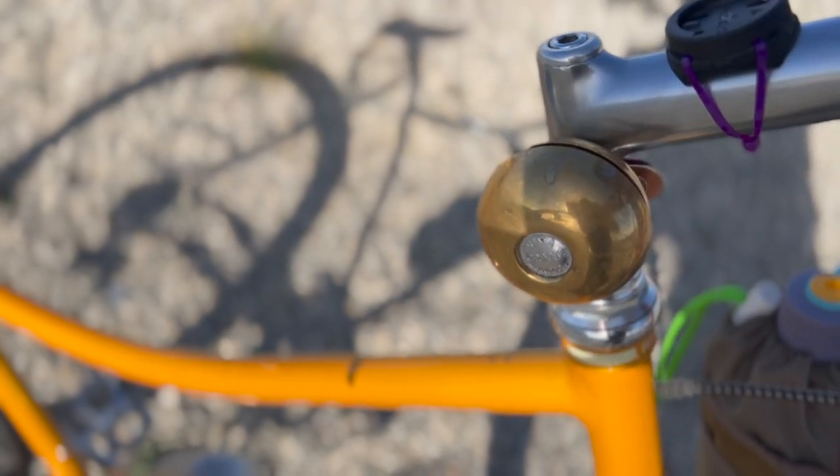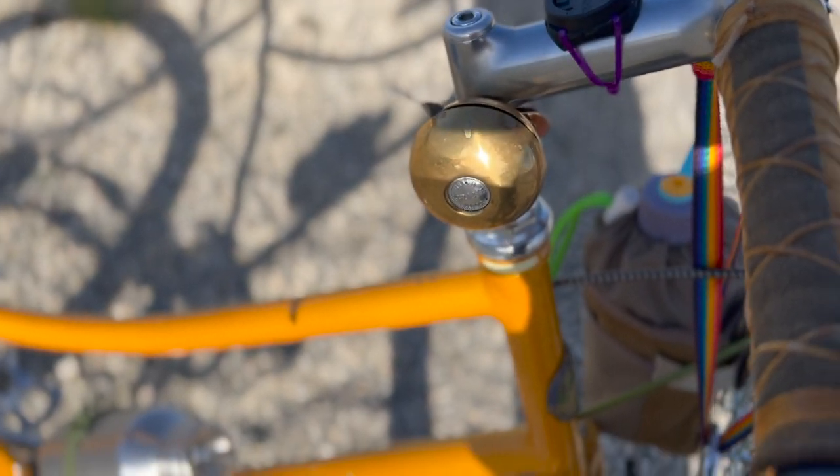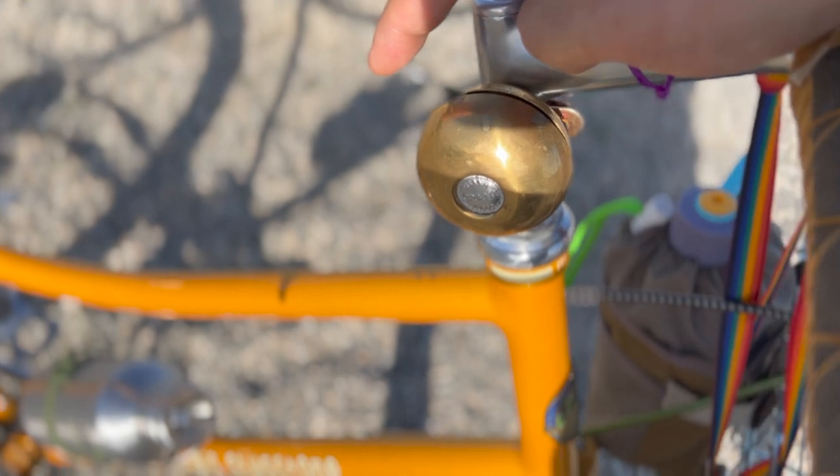The bell I put on the stem here is the Crane Rotary Bell in brass, made in Japan, and it sounds like this.